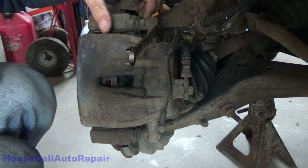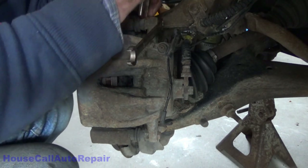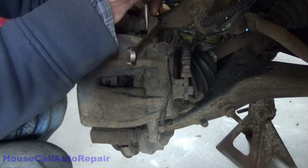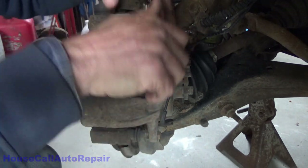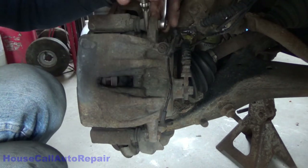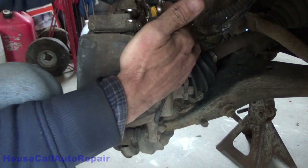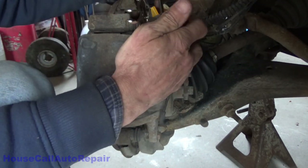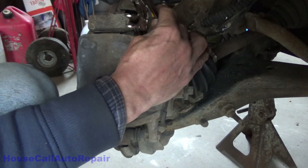If you have a 15 millimeter — in this case it might be 15 — you've got to have a thin, skinny wrench to be able to fit in here. I just use needle-nose pliers, and then it'll hit and lock, and you can go ahead and remove your 13 millimeter bolt. Same thing on the bottom.